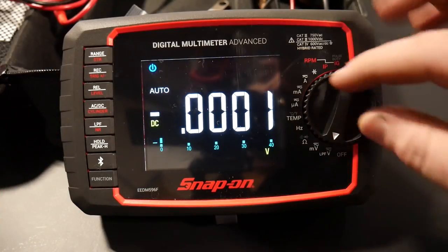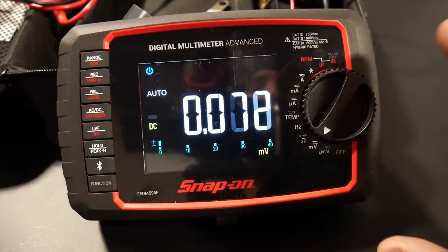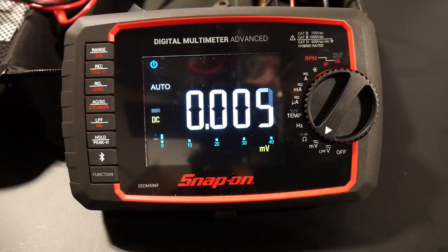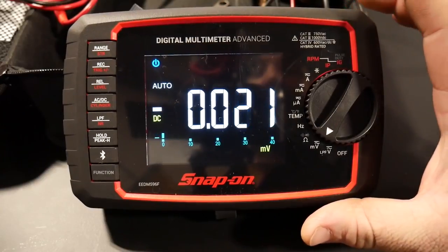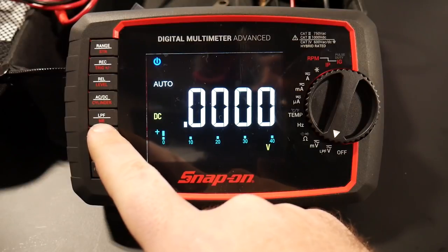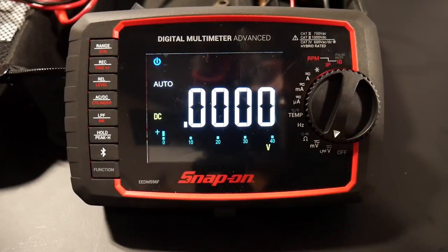Then we have millivolts — it moves the decimal place over and becomes a bit more sensitive on readings. I had a chance to talk to a couple of Snap-on reps to get an idea of the capabilities, based on questions from my Instagram. One question was: is this a true RMS meter? And yes, it is. It does not need the low-pass filter on to be true RMS — it is a true RMS meter all the time.